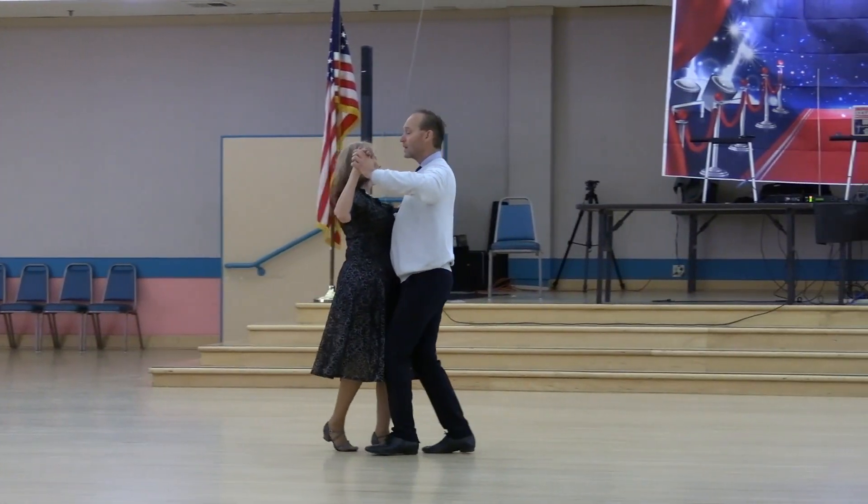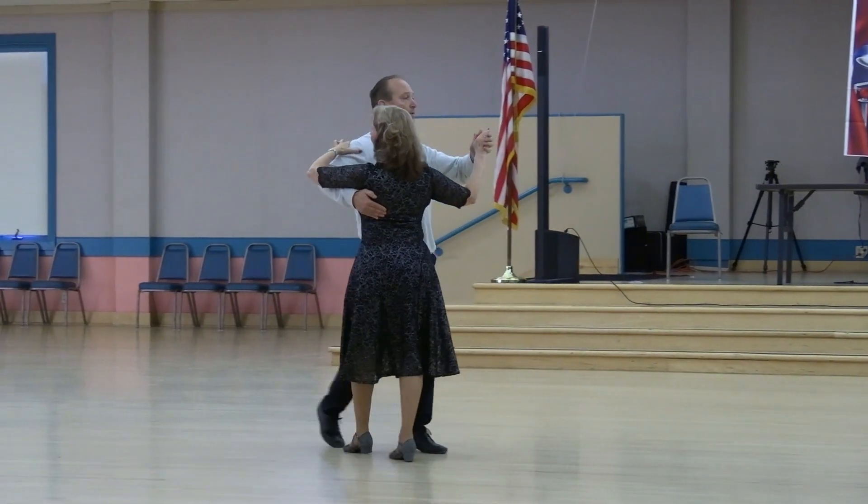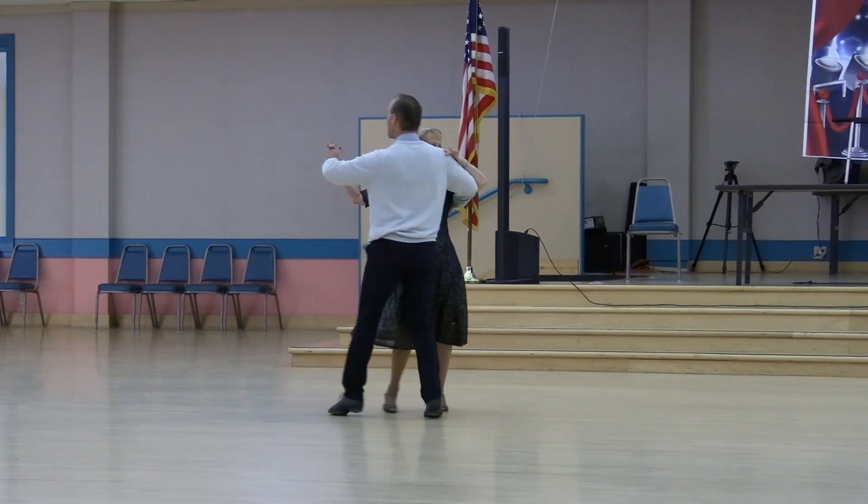And repeat. Twist two. Left turn two-step to face center. Twist two. Easy back two-step to face reverse. Twist two. Left turn two-step to face wall. Twist line two. Back two-step to face line.